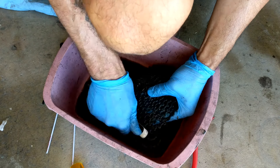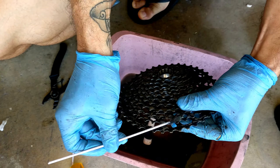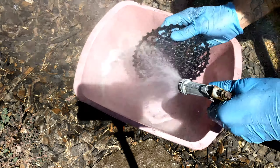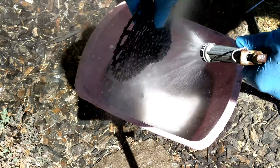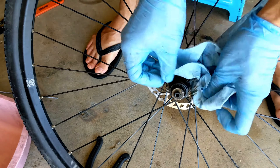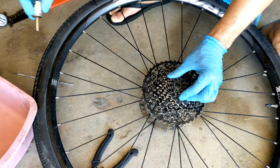Back at the cassette, do your best to get all the crap out — every little piece you can find. A shoelace would work really well on this part. Give it a really good rinse. While that's drying, wipe off and clean your driver, then regrease it. Now reinstall the cassette.